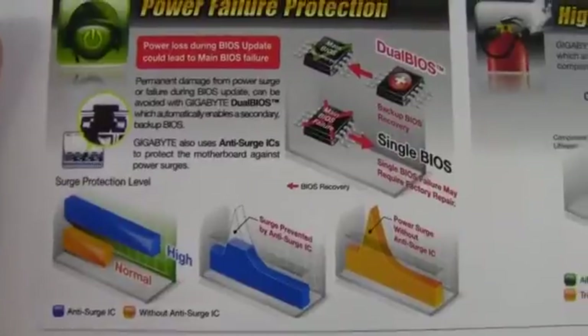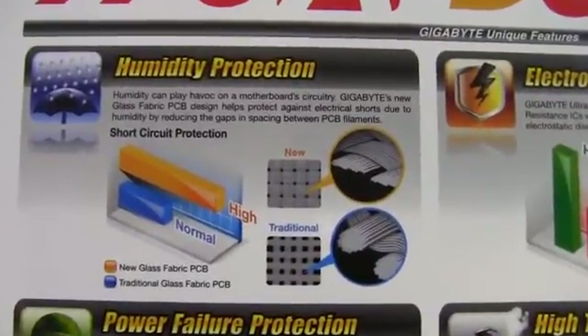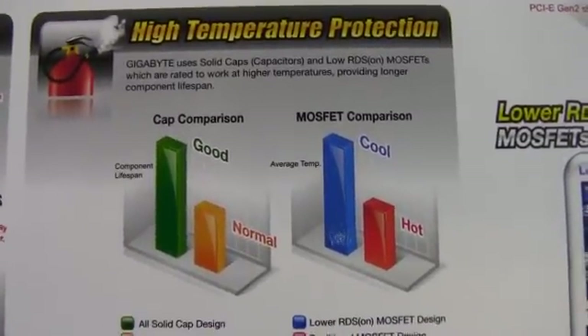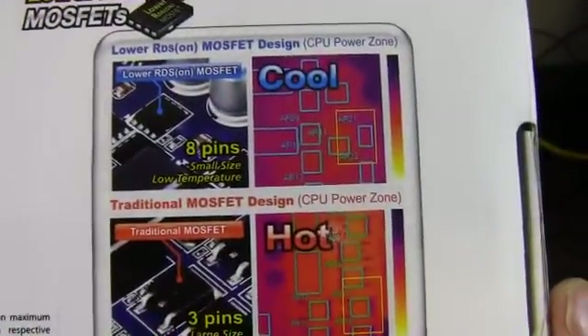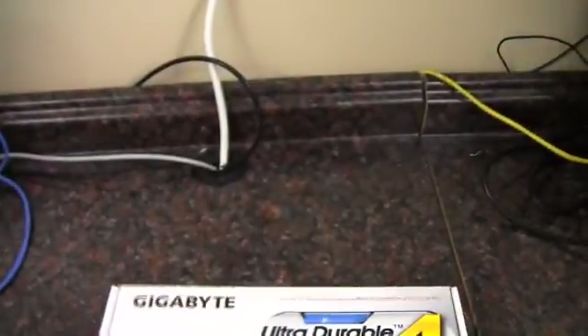Some quick details on that — the humidity protection helps with short circuit protection and electrostatic discharge. There are also better MOSFETs and capacitors to handle higher temperatures. We've got all those good logos, most of which we saw on the front of the box, and then a quick picture of the motherboard itself.